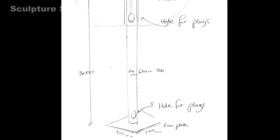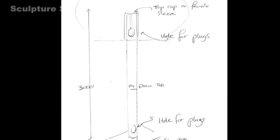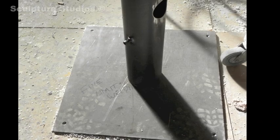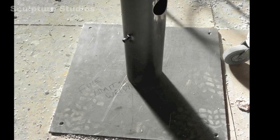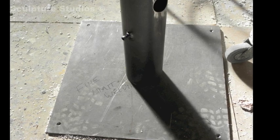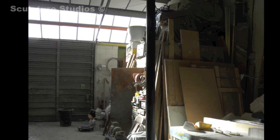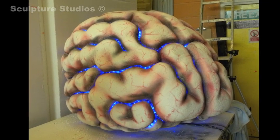We're also getting to work on the base, which comes apart in three sections: the bottom, the middle long tube, and the part that inserts into the centre of the brain. On site this goes inside the exhibition cabinet, with the long tube stove-enamel sprayed and the connecting part hidden inside the brain so it all fixes together nicely.